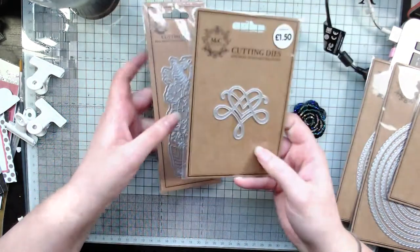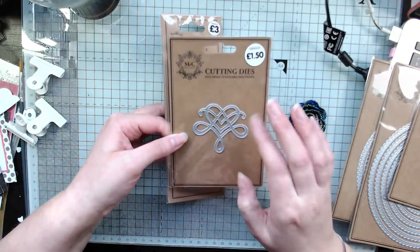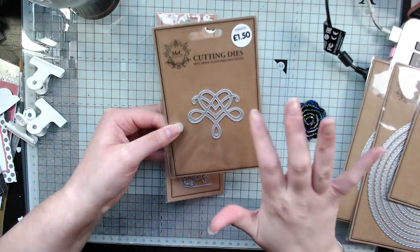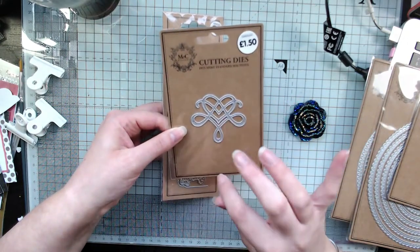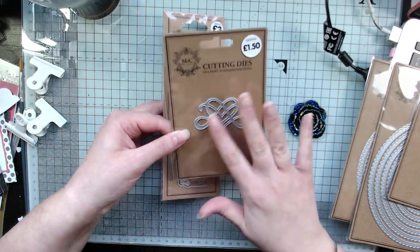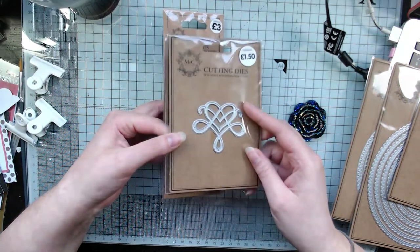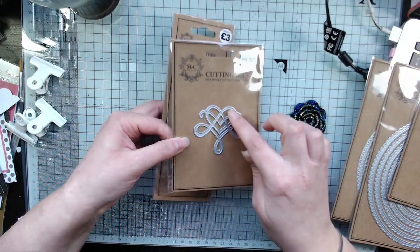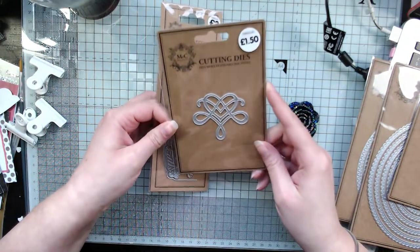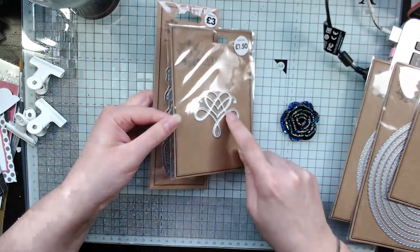I also picked up this heart die. I thought it would be great for an elegant wedding, anniversary, or wedding invitations. I thought I could cut it in gold mirror card, or I could cut it out in white and then put Versamark on it and add heat embossing. It's really pretty and you can always cut out the insides and just have a heart if you want.